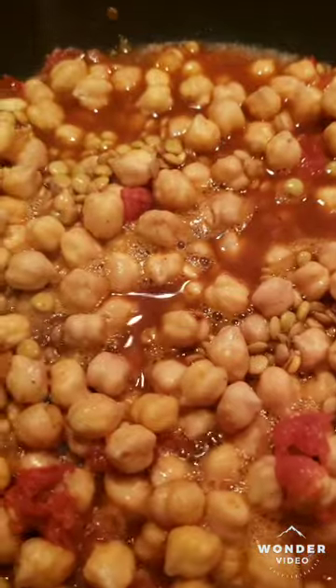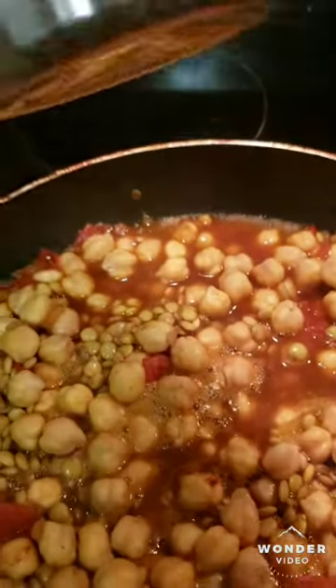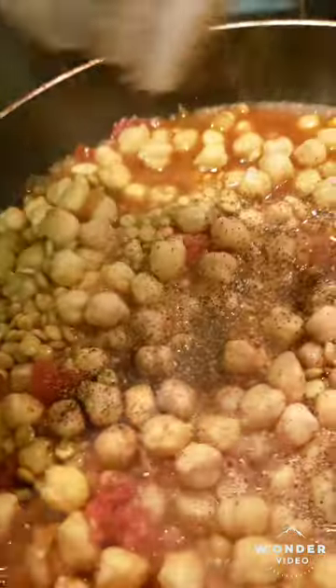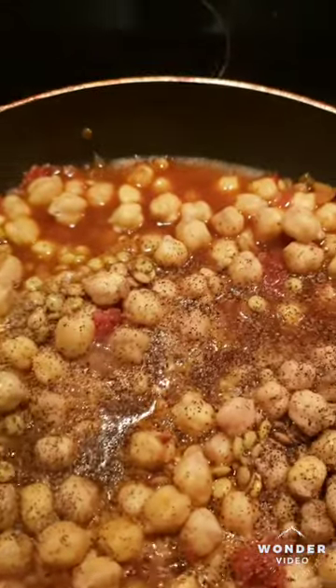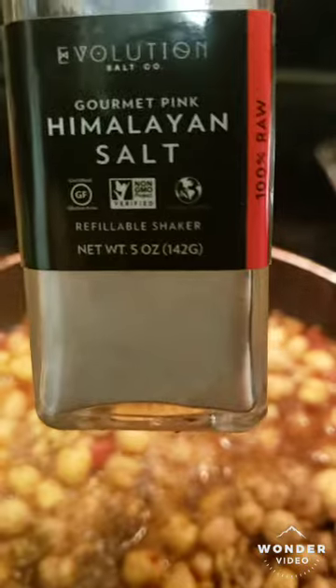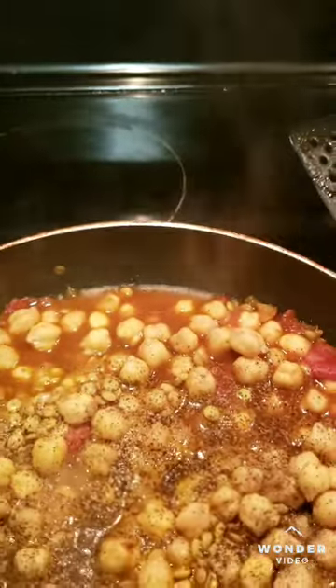For the final touches, once it starts simmering up, you want to use your pepper, of course, and your salt — Himalayan salt, preferably.